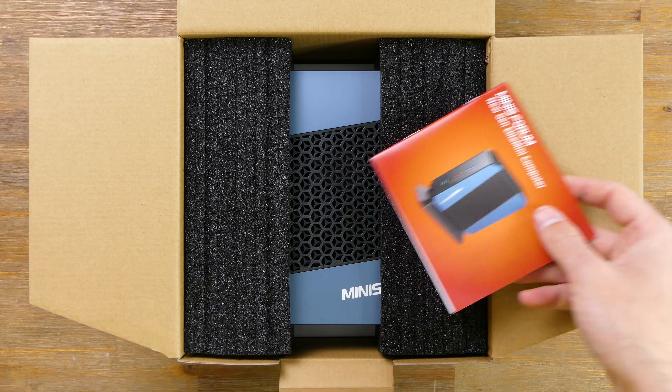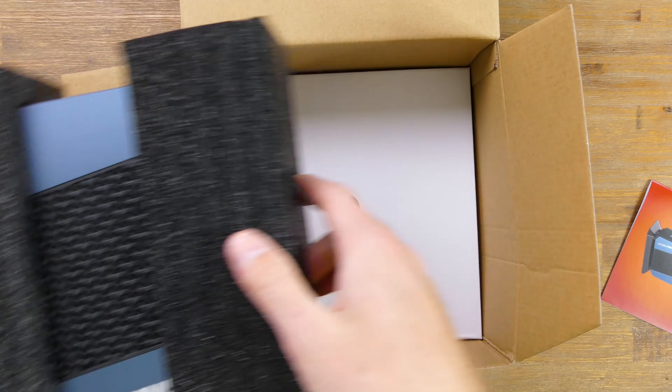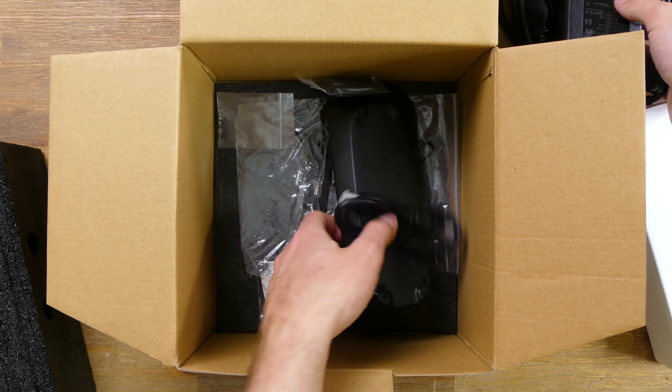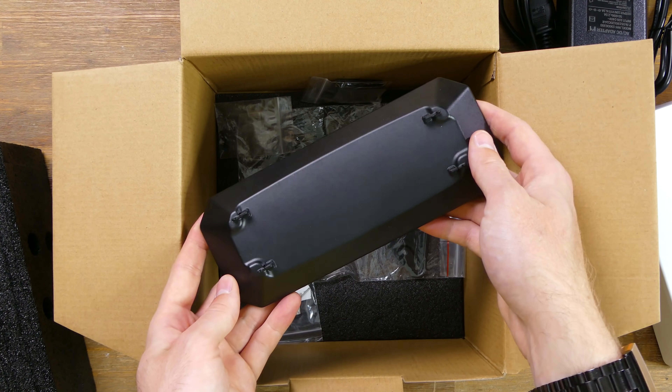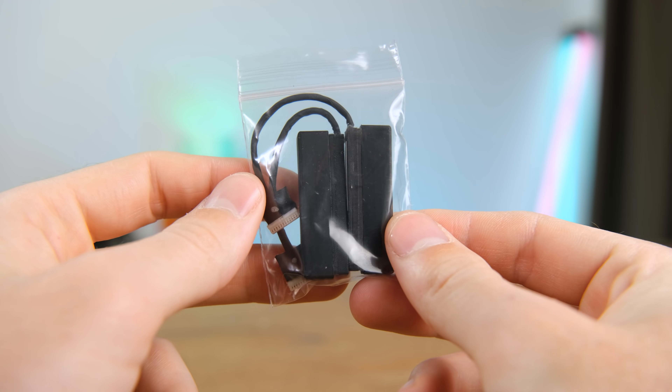Inside the box we've got the all-important instruction booklet, the sizeable mini computer held in place by foam, a power lead, the 120-watt laptop-style power brick, a small stand, HDMI cable, VESA mount and screws. There are also these little SATA drive adapters if you wish to add more drives.